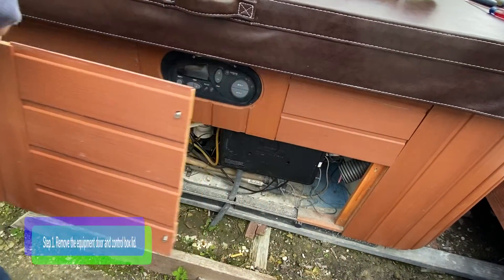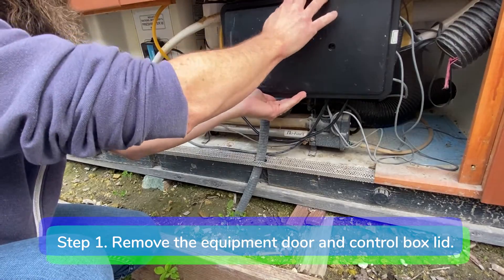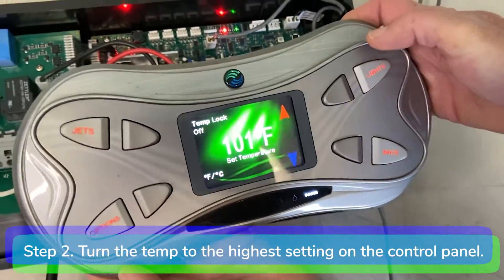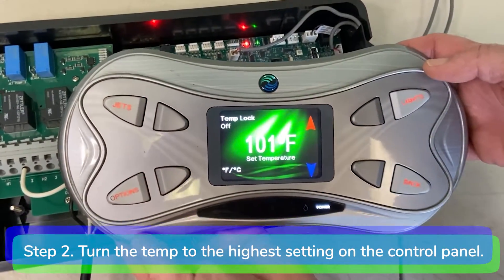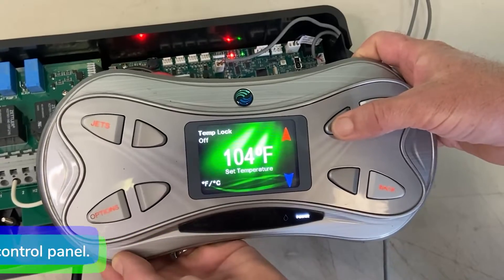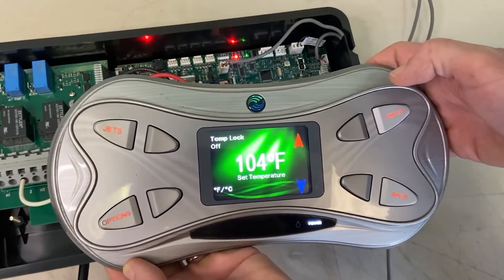Step 1: Remove the equipment door and the IQ 2020 control box lid. Step 2: Turn the temperature to the highest setting on the control panel. The temperature on the control panel must be higher than the temperature of the water. The green ready light on the control panel should be off.